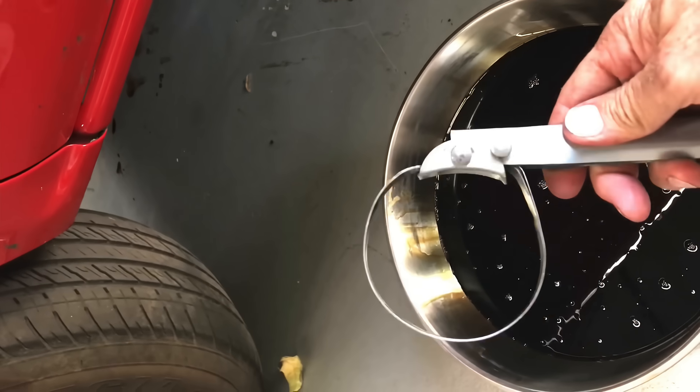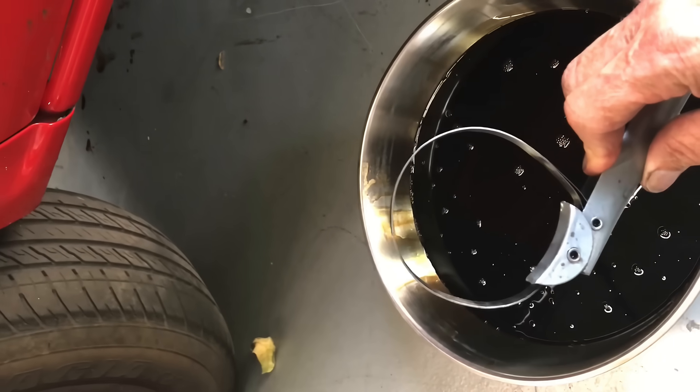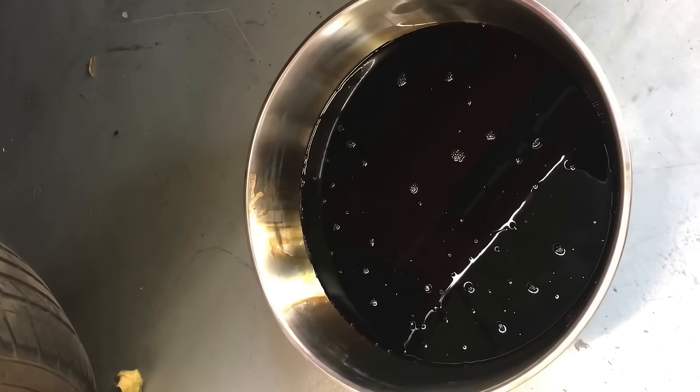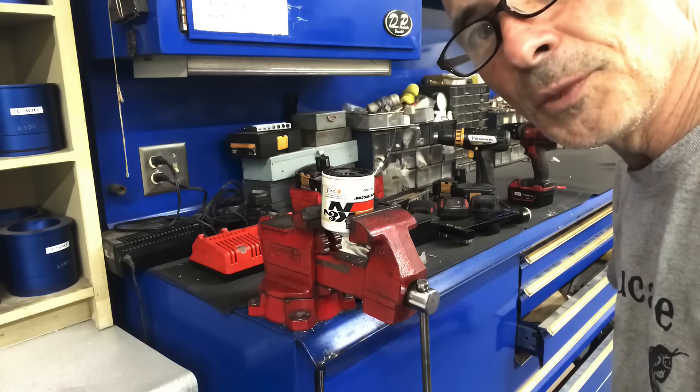All right, I'm going in to do some surgery — take the filter off, probably cut the filter open and take a look inside it. The oil looks thin and smells a little bit like fuel. The truck's old — what are you going to do? Let's cut this filter open and see what's inside.